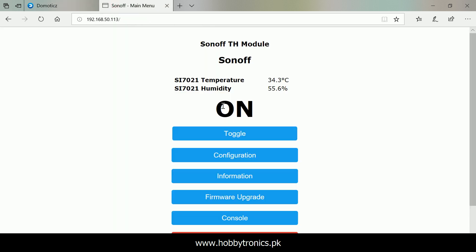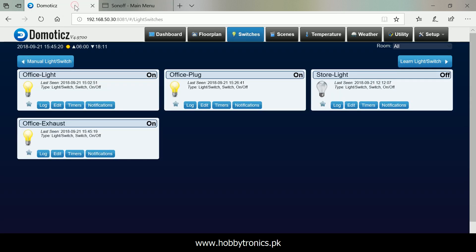In our next video, we'll learn how to control the switch automatically depending upon temperature and humidity data. Stay tuned.